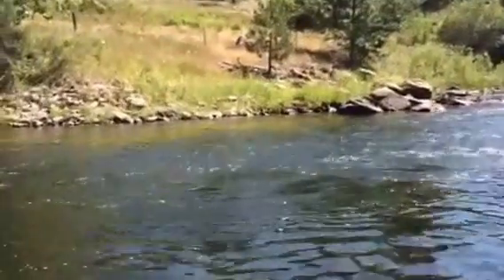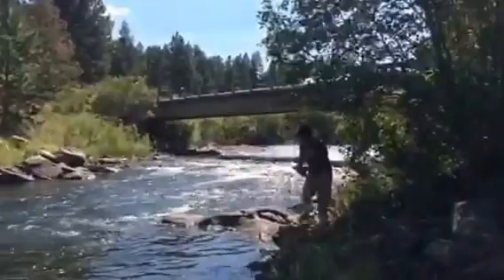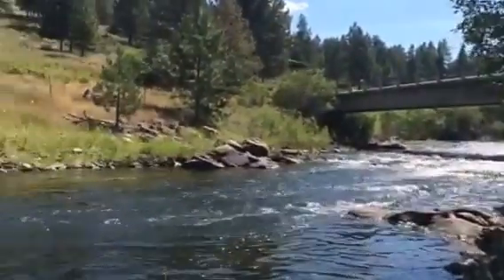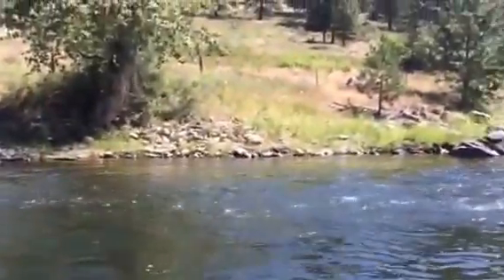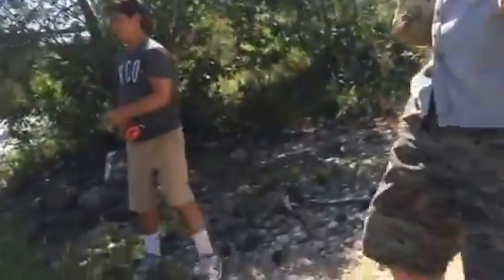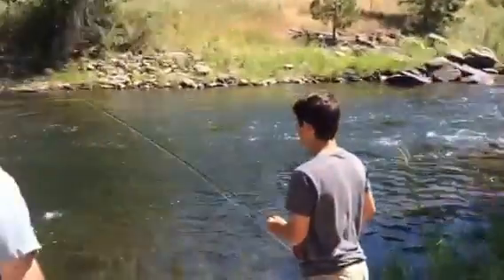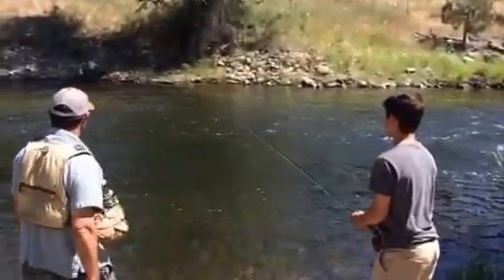Come over here where we can land it. Get him on the reel, and if it wants to run, let it run. Kind of keep your rod tip high. Start reeling it in. You don't want the line to go through the end of the rod — if it does and he runs, it snaps your line.